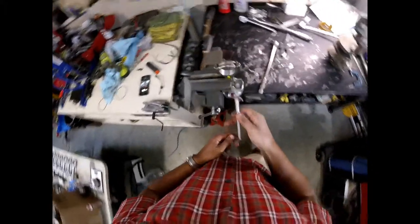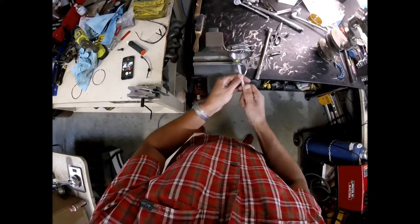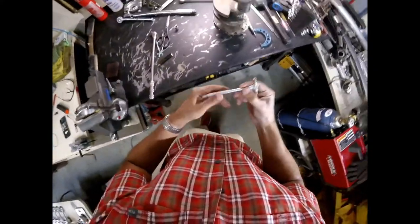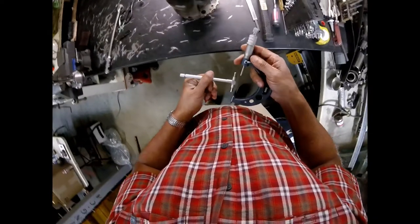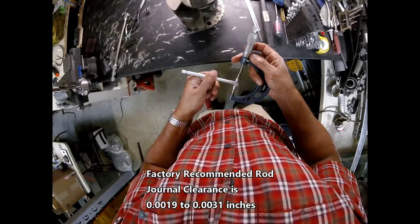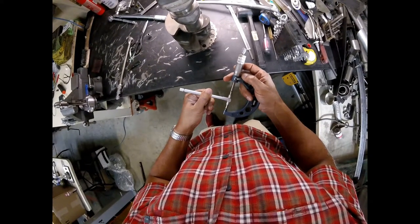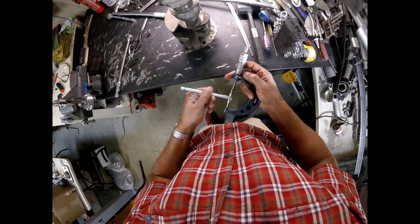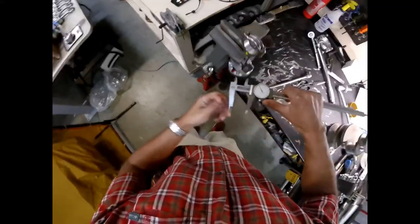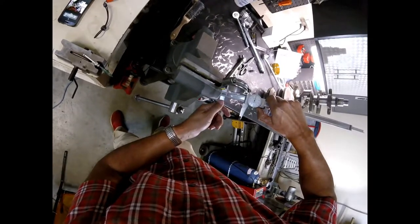Now we're going to measure the ID of our rod journal bearing after we've torqued these fasteners to spec. Let's see what we get here. It's about 2.102. Let's just verify with the Vernier — we get about the same, 2.102.